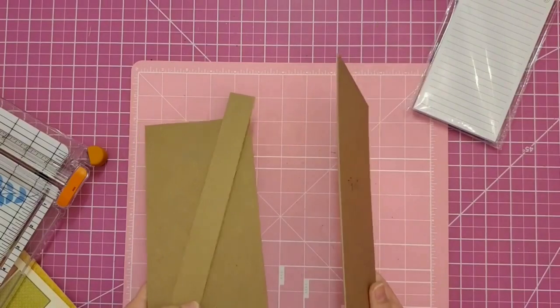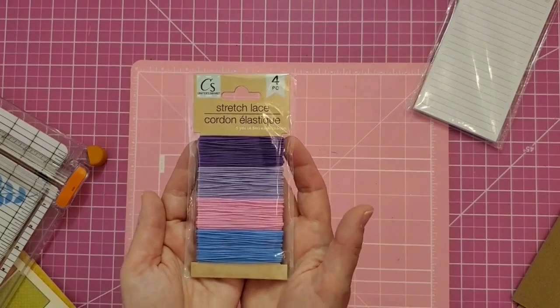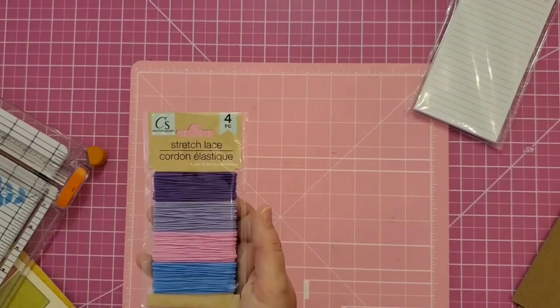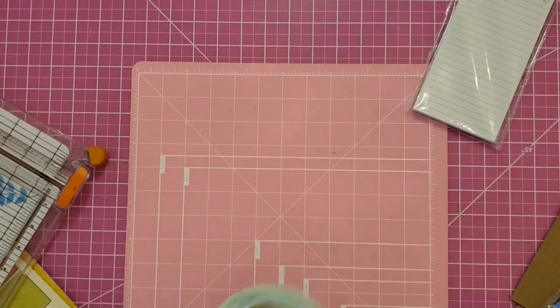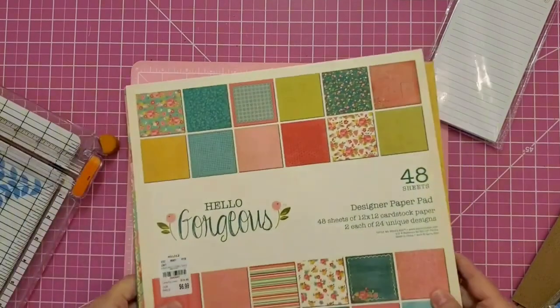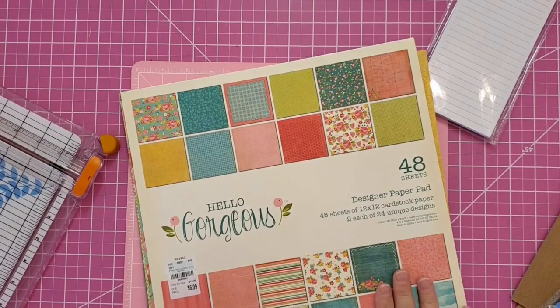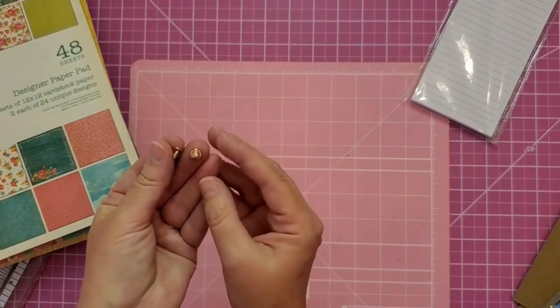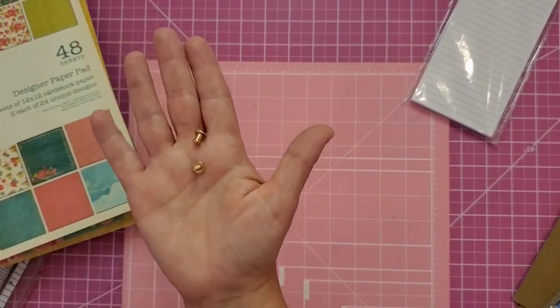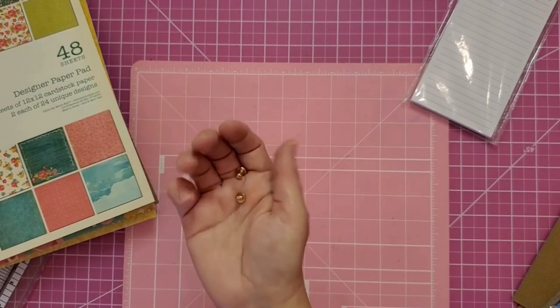The supplies we need: the notepad, some chipboard scraps, elastic for the front closure from the Dollar Tree, double-sided tape — this is three-eighths inch score tape from Amazon — art glitter glue, some beautiful paper from Tuesday Morning, and a screw knob rivet from Amazon, about 50 in a pack and really inexpensive. That's what we'll use for the elastic closure on our book. Let's get started.